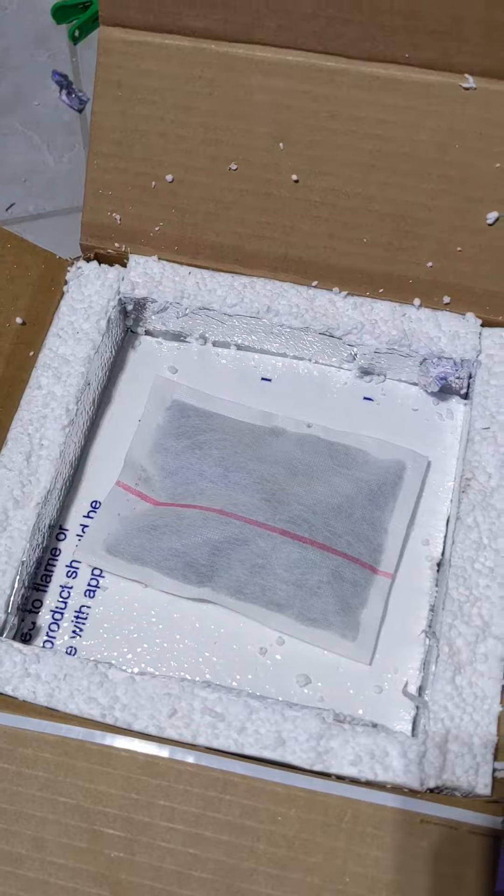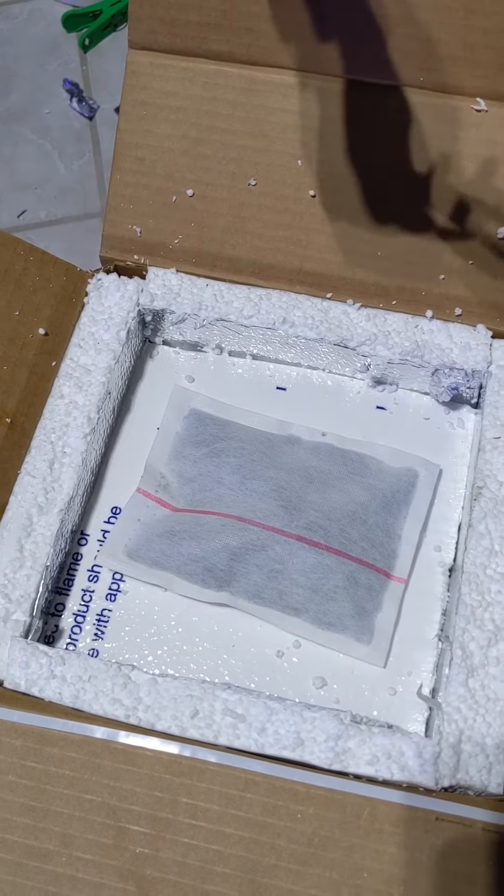Put a fitted top on with a hole right in the middle. Remember there has to be a little gap. Heat pack red line up towards the top.